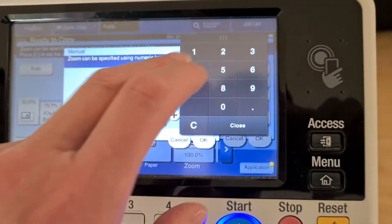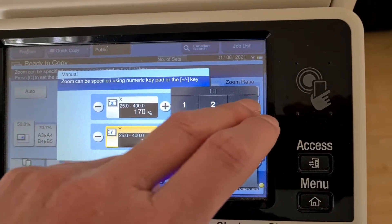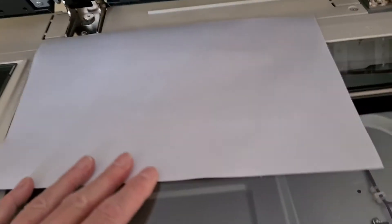Now we're going to enlarge it. The horizontal is going to be probably about a B6 — I think B6 is about 170. And the vertical is going to be 140 for this. 140 — that'll be about an A5. I think that face is going to be about an A5. I'm going to try and just guess roughly where to put it. We just slide it down a bit.